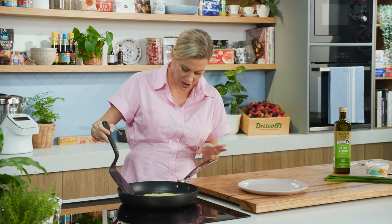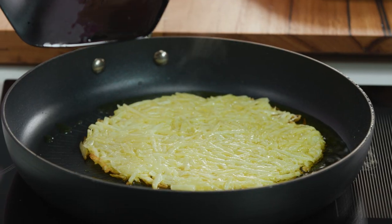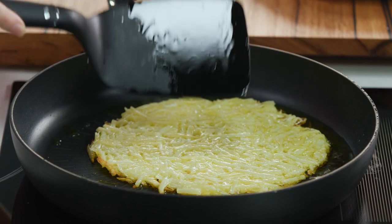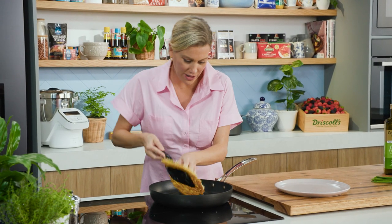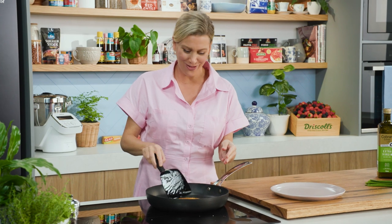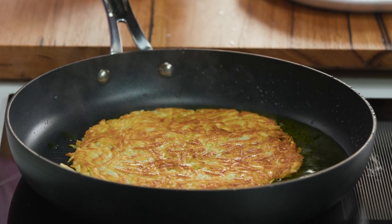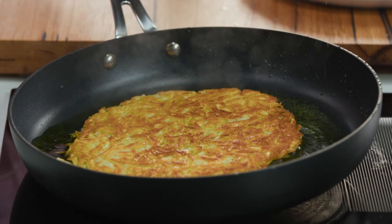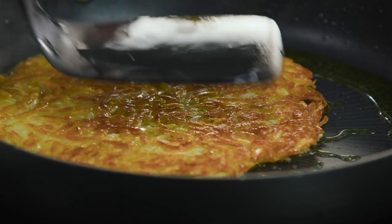This is looking good. I've just checked it and it's caramelised on the base. Now the moment of truth — flipping it. Use quite a wide egg flip and get underneath it — flip it. It worked! Look at that: perfectly crispy and golden brown, that's what we're after. That just needs a few more minutes on that side and then we're almost ready to plate up.